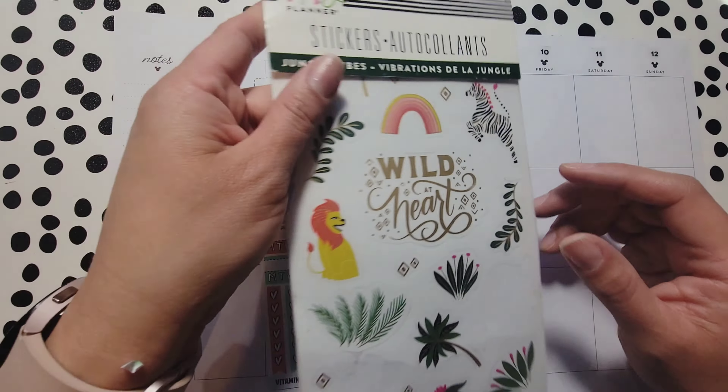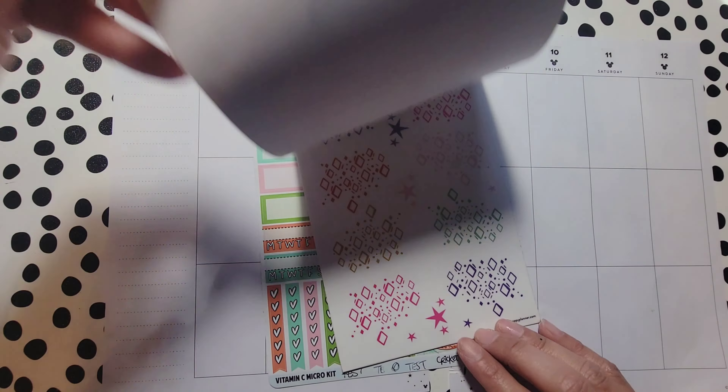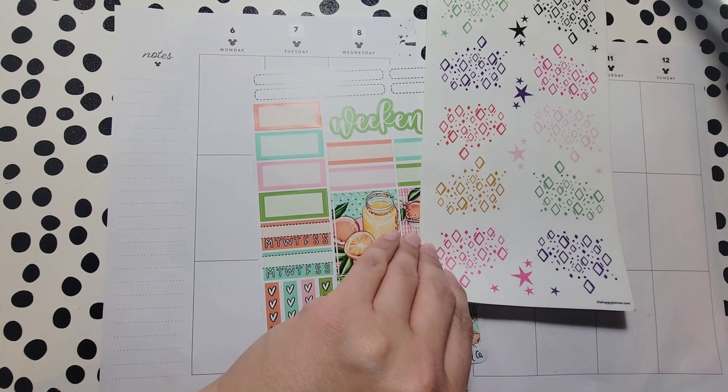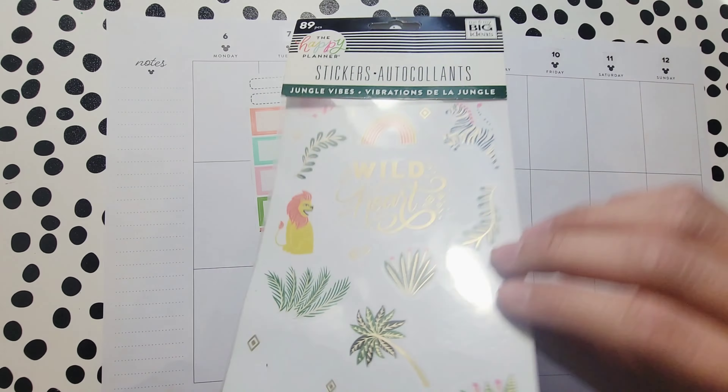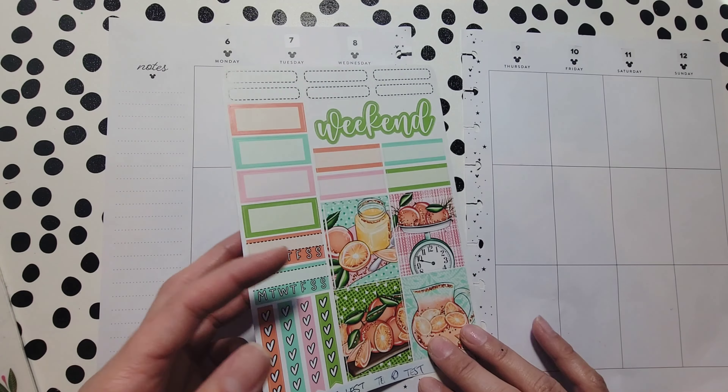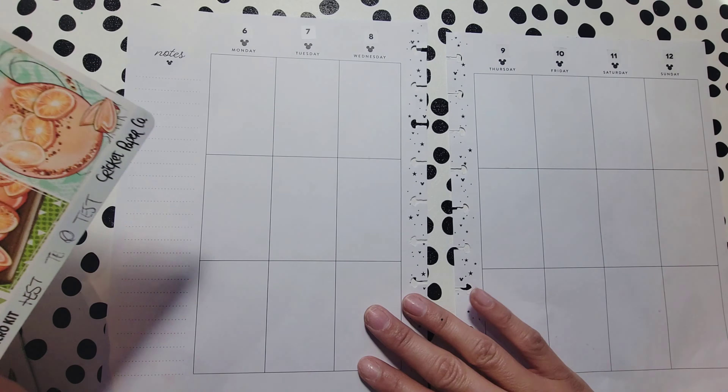I also have this second sticker book, which is an older one. You might wonder how these go together — it's because I saw these colors in the back and thought they went pretty well together. I don't really have any other orangey stuff like that, so yeah.